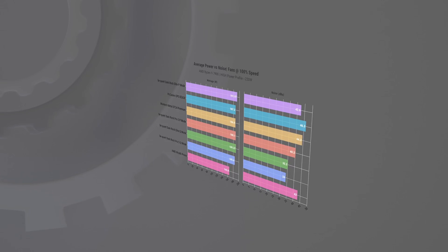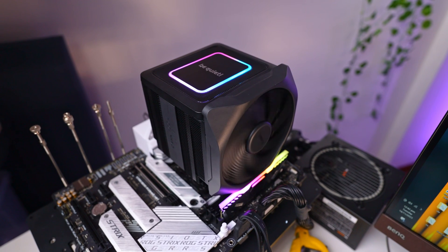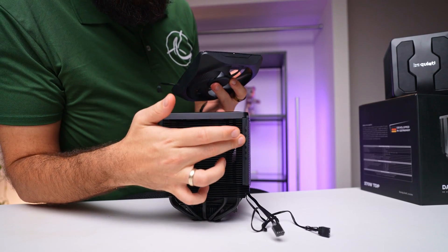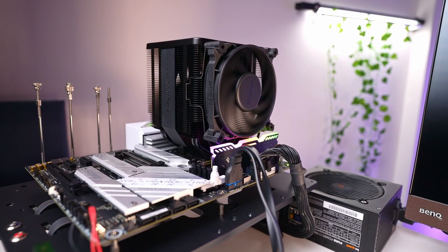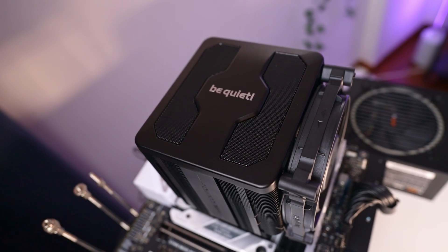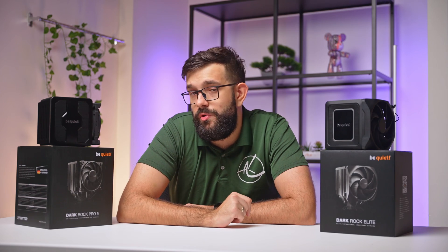The BeQuiet Darkrock Elite and Darkrock Pro 5 set pretty impressive benchmarks in the world of high-end CPU coolers. The Darkrock Elite, with its peak performance and sleek design, is a perfect match for users seeking the highest performance and airflow, along with visually striking ARGB lighting. Personally, I prefer the front fan mounting rail and exceptional RAM clearance options the most. The Darkrock Pro 5, on the other hand, balances powerful cooling with very quiet operation — ideal for high-end systems and demanding workstations. It does most of what the Elite delivers while being slightly cheaper, and it's probably the one I would choose.